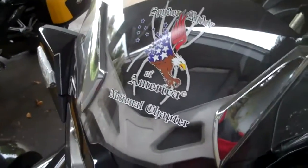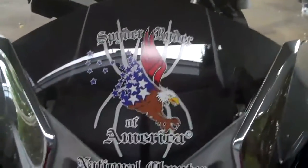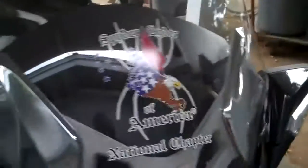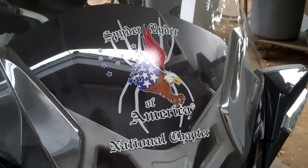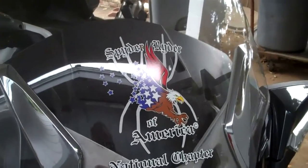Hey, this is Ken with Spider Rider of America. I wanted to show the decals that we have. This is a die-cut decal — sorry about the glare — but this one is about a 9 or 10 inch die-cut, which means everything around it is cut out and there is no background to it.